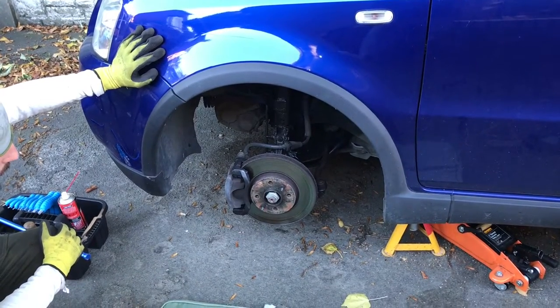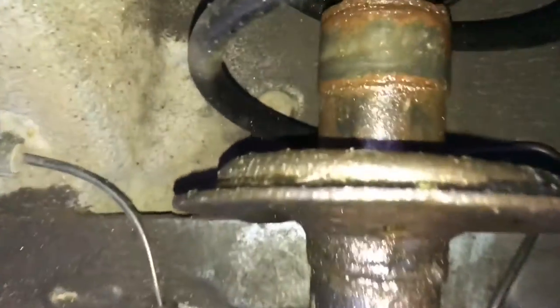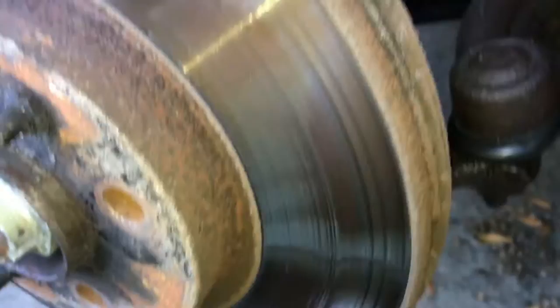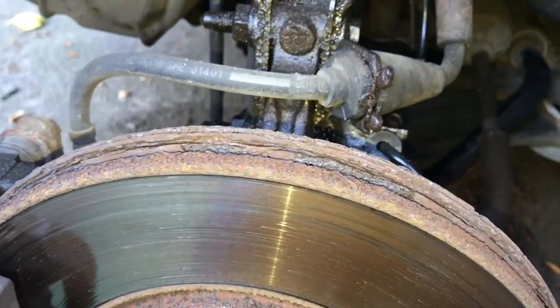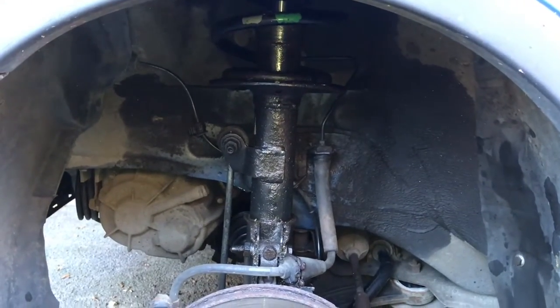With the wheel off you can see much more clearly what the problem is. Getting under here, you can see this boot has come loose and all the oil is leaking everywhere. That should not be wet - you can see it's covered in oil, it's gone all at the back, all down here, all around the back. Worryingly it's also on the brake caliper, so that's a safety issue. That damper is broken - time to start removing some bits.